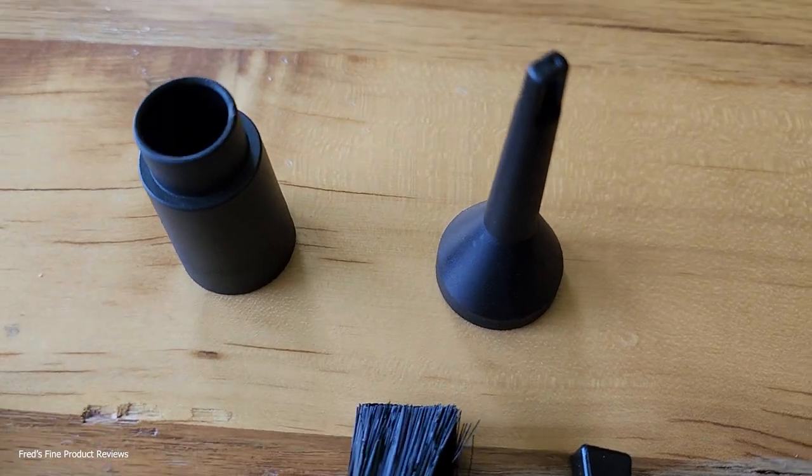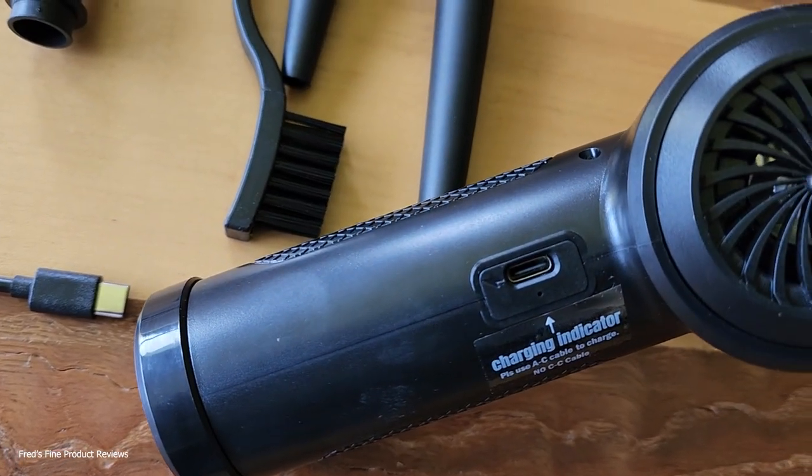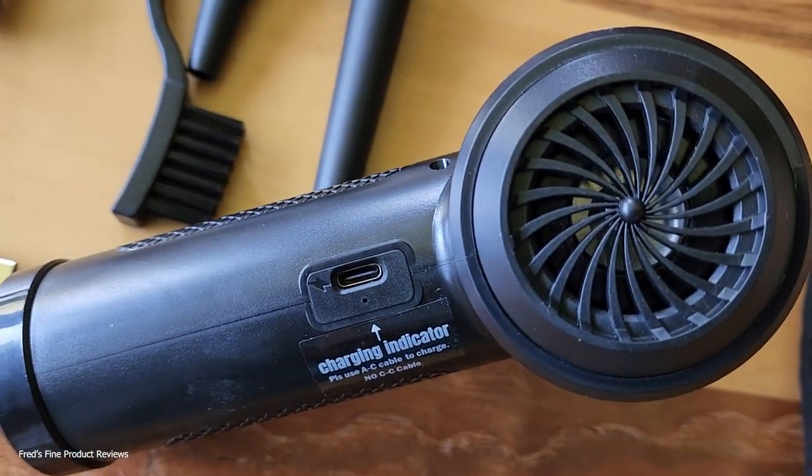These things are cheap. What brand is it? I don't know. I bought it on Amazon and it seems to have no brand. They just call it the electronic air duster.